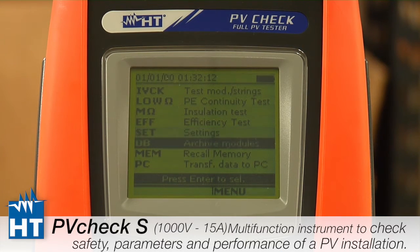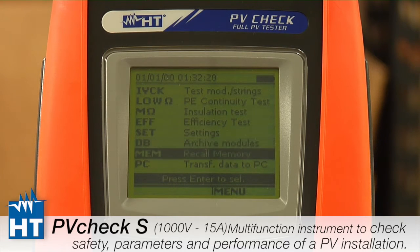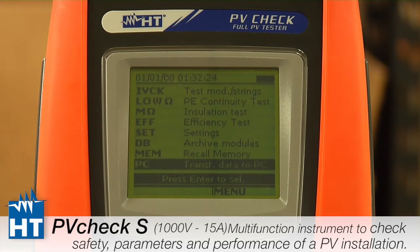Database is how we store in the instrument the specifications of the panels you'll be working with. Memory is of course where we store the information and then retrieve it when we get back to the office. PC is just the connection — we primarily use an RS-232 connection, and that's where our software connects to the PV Check.